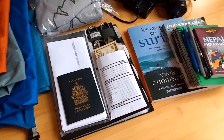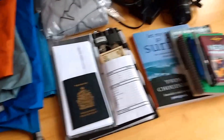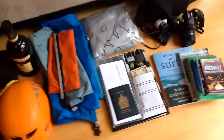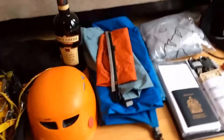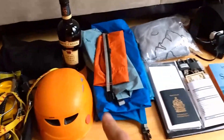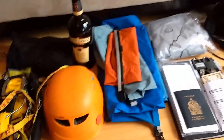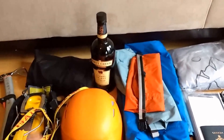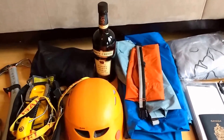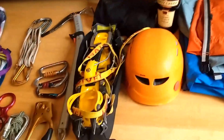Passport, money, locks for the duffel bags, itinerary and all the documents. One important thing: you can't get Nepalese rupees outside Nepal, so you have to take cash and exchange it there. I'm taking $1,500 US dollars — which sounds like a lot, but once you include tips and summit bonuses for the climbing guides, food in Nepal, and paid solar showers while trekking, it doesn't go very far. Also a couple of compression sacks for clothes, and a bottle of whiskey for our head guide Namgy Sherpa as a thank-you.